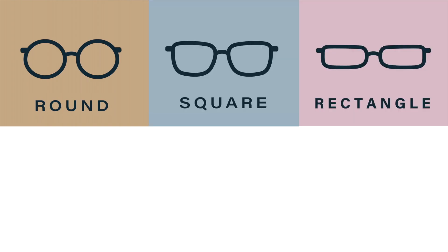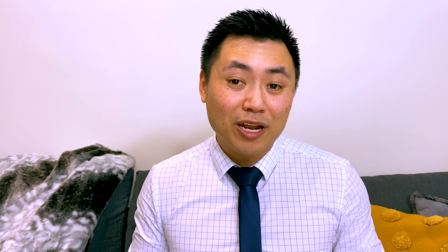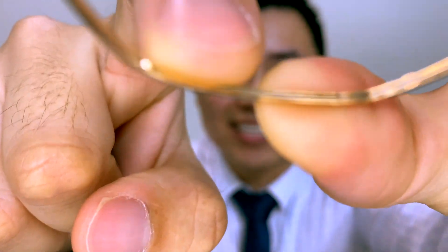Next comes the frame itself. This part holds the lens in place and can come in different shapes like round, square, rectangle, octagon, cat-eye shapes, or even aviators for sunglasses. But no matter which shape you choose, they all have one thing in common — that little groove that holds in the lenses. So we're going to visit an optometry practice that has the lab on site and find out more.